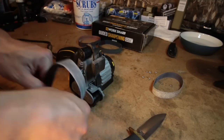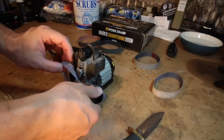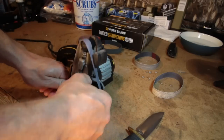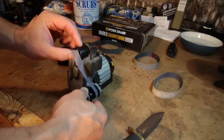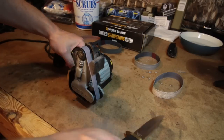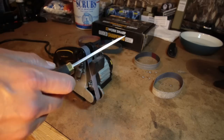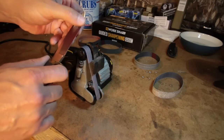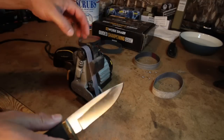Got one more belt and this is a polishing belt. It's thinner because they don't make an inch-wide version — this is the size of the original WorkSharp knife and tool sharpener belts. It's a little trickier to deal with, and this will be another 10 passes. Oh my gosh — that is super sharp. It catches the nail. Let's see what it does to paper.